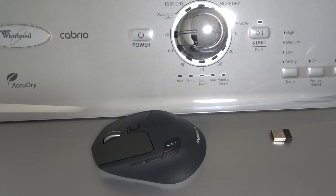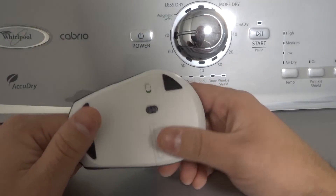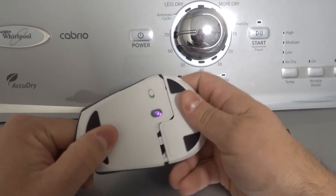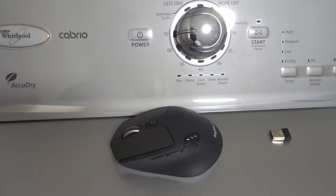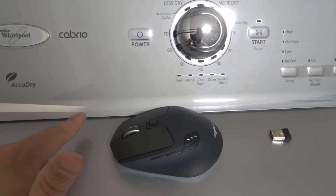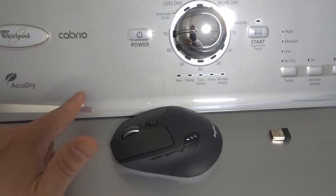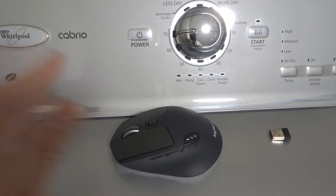Fix number two is to look under the mouse for a reset button. If you find the reset button, hold it for five seconds or more to reset the mouse. You can look in the battery compartment and around the bottom. I don't believe this one has a reset button, but many of them do. Holding it down for five seconds or a bit longer will hopefully reset the mouse — sort of like a factory reset. It might work differently depending on the specific mouse model, so just try it out.